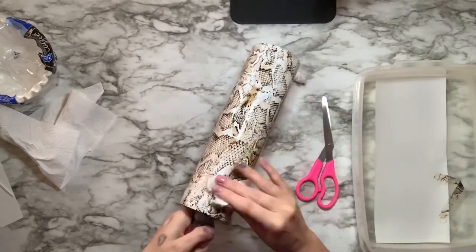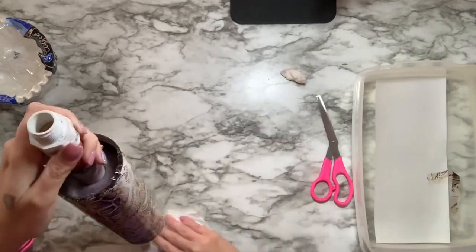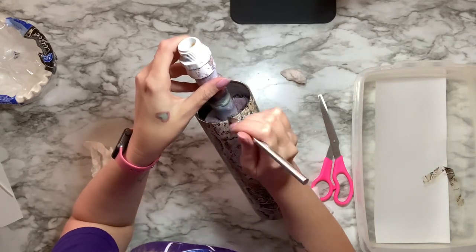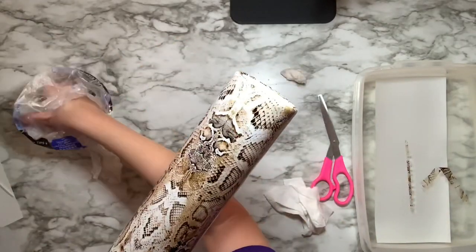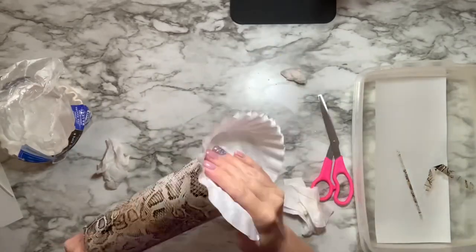Once you get to this step, if you are comfortable doing so, you may go ahead and cut off the top here with your X-Acto knife. If you aren't comfortable with that, wait an hour for it to dry and then cut it off before you add your two coats of Counterculture fast set.